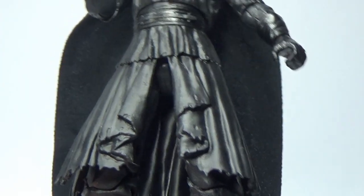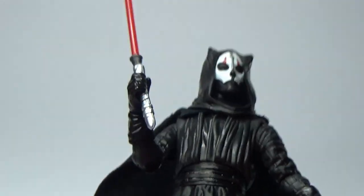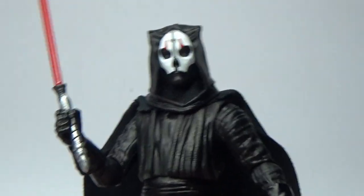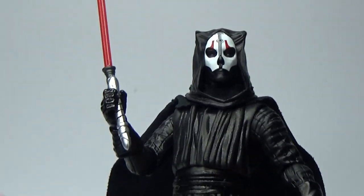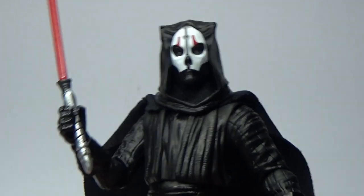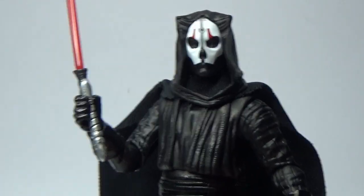I've also seen a few people saying they'd wish to change his legs and switch them out with Kylo Ren's, as Kylo Ren's legs are a little bit longer. So if you want Nihilus to stand a little bit taller — and I believe he is quite a tall character — that's an absolute possibility. I may give it a shot myself, but we'd need to get an extra Kylo Ren to sacrifice a pair of legs.